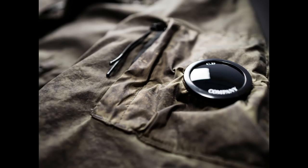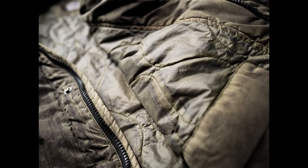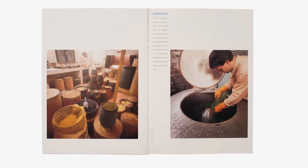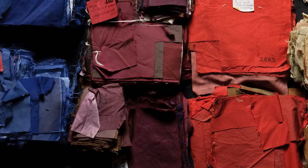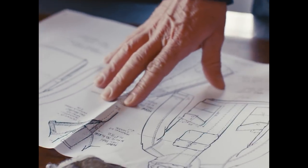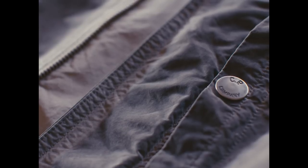The recolor idea — the main reason behind it is CP Company's love of colors and the way they use colors. This is the reason why they do so much garment dyeing, because it allows them to play with color. The recolor process is just a further step in this idea.